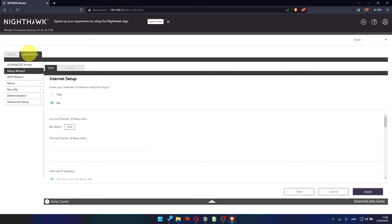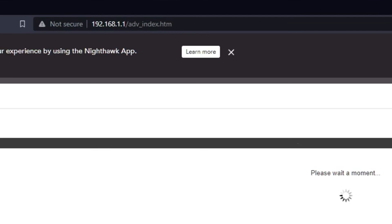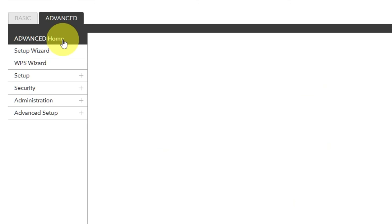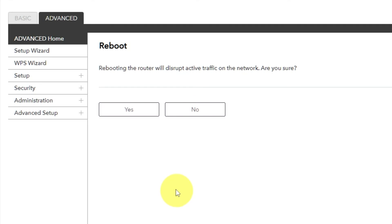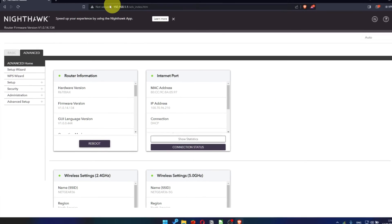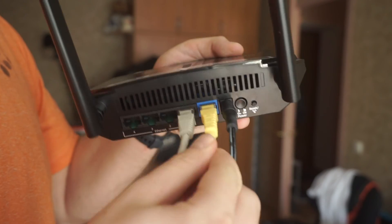Now you must reboot the router. Go to the router's web interface, then go to Advanced, Advanced Home. Click the Reboot button and click Yes. After the reboot, wait a couple of minutes and try to Google something. If it doesn't work, check all the cables — they must be connected properly.